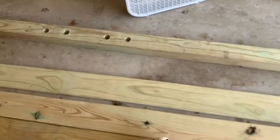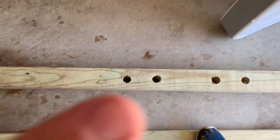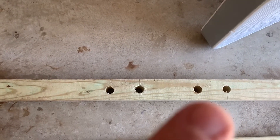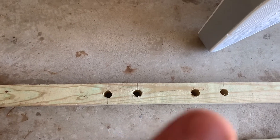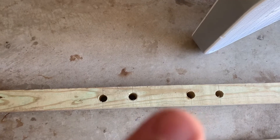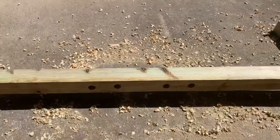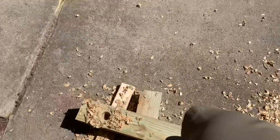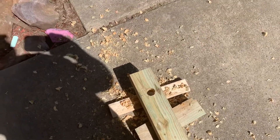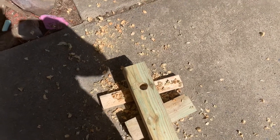I've drilled my holes — the ones right here are going to be for the squatting position, and down here will be for bench press. Depending on what angle for incline you want, you could use this bottom hole or this top one. I've done the same thing on the other side. On the opposite post we've done one up here as well, and that's where the three-quarter-inch 16-inch pipe will go as a pull-up bar.